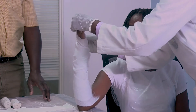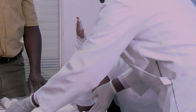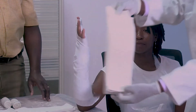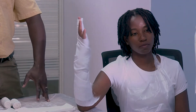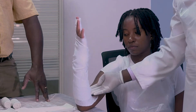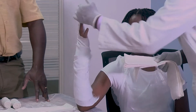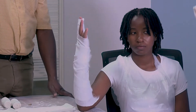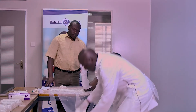Having applied your soft band padding, we get now the two slabs. We normally start from the volar slab first. The volar slab comes first, then from there we are going to apply the posterior one. Same way of holding it is very important.